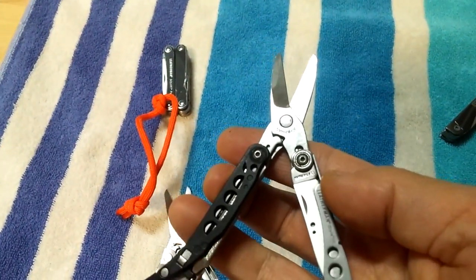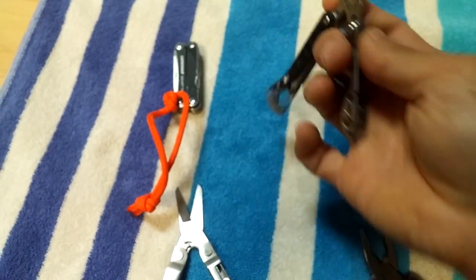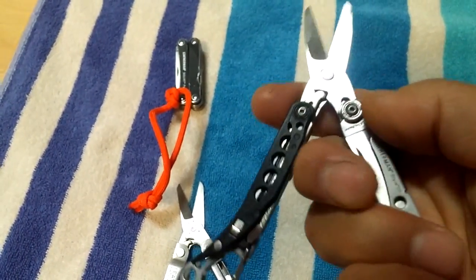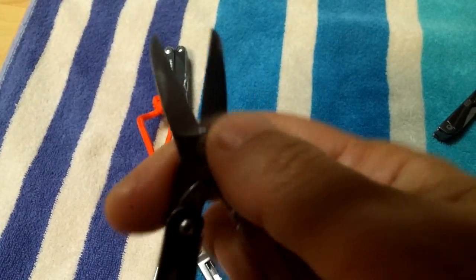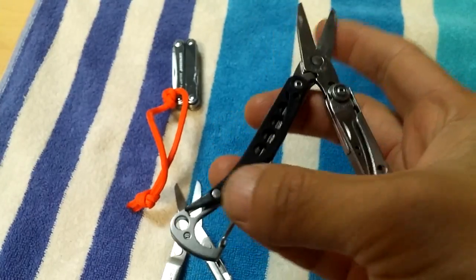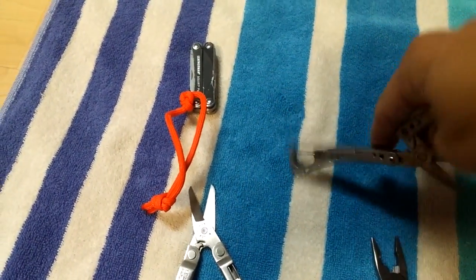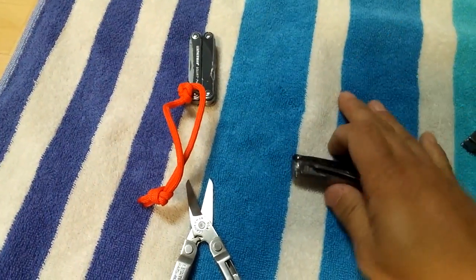This one is the Style CS. The nice thing about it is it's got a carabiner so it's easy to clip on and off. Besides the scissors, it's got all the tools on the outside — the knife, tweezers, and a flathead slash file. I like this one a lot.